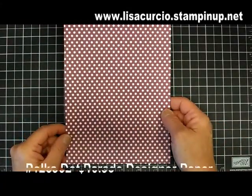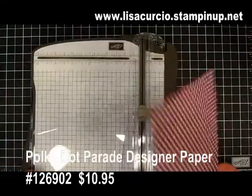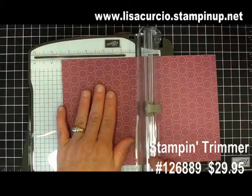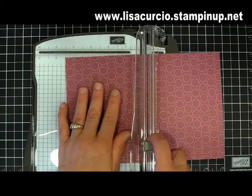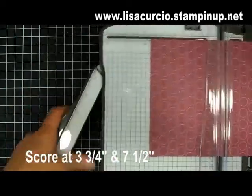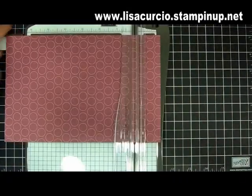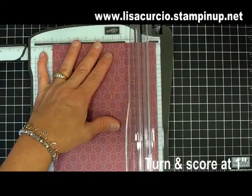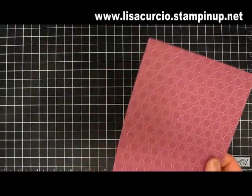You're going to need a piece of designer paper cut six inches by nine inches, and then we're going to score it. Using my Stampin' Trimmer, I'm going to score on the inside, using the polka dots on the outside. With the light colored blade on the Stampin' Trimmer, I'm going to score it at three and three quarters and then seven and a half. Then I open up the extended arm, turn it, and score at one inch — that's all that's needed.